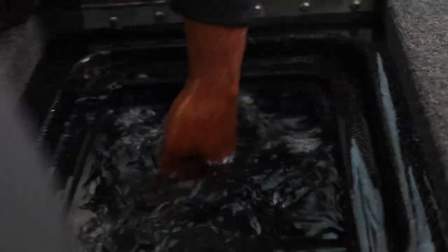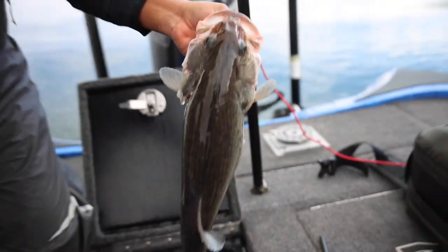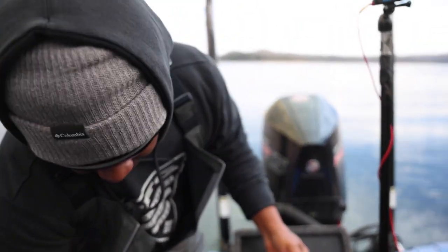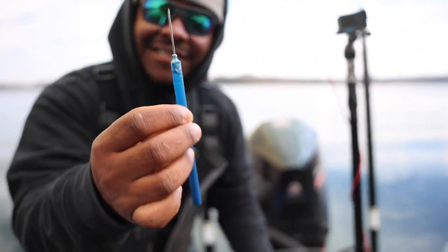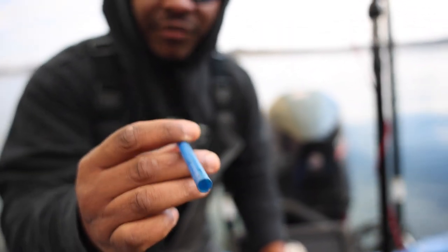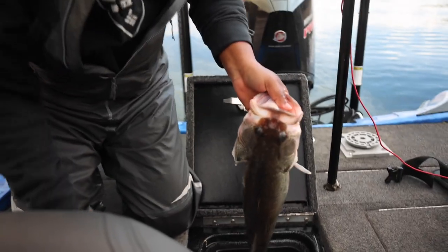Once you capture the fish, grab your fizz needle. Get the cap off — it has a very pointy end on one end and is open on the other so the air can release.